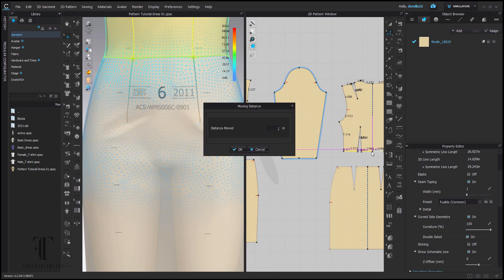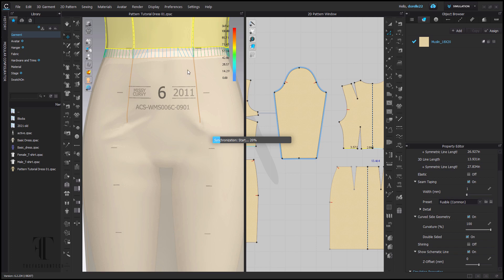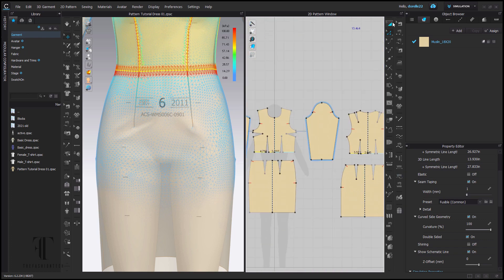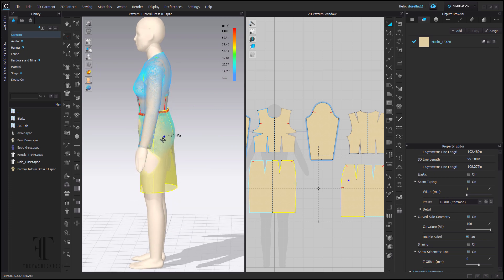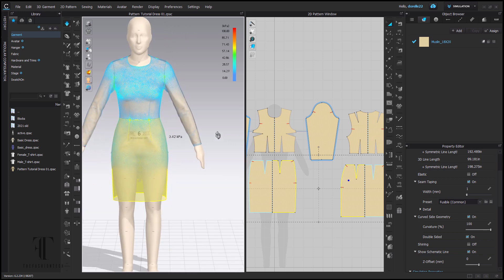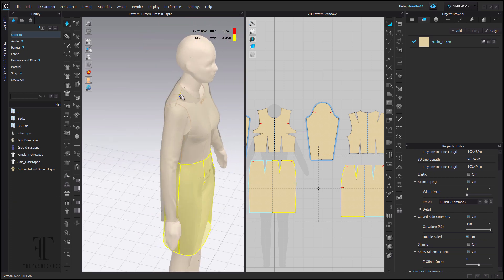Zooming back out, I decided to take it up just for the video's sake. I go ahead and reduce from the top and add to the bottom — that's called transpose. I did decide to make it balanced on the waistline, so I'm going to go ahead and re-simulate that. Zooming back in, you will see that the waistline is closer to where the Alvanon waist markers are. That also gave me a little bit more room on the hip — the ease of my pattern is a little bit better because I followed the shape of the body more closely.